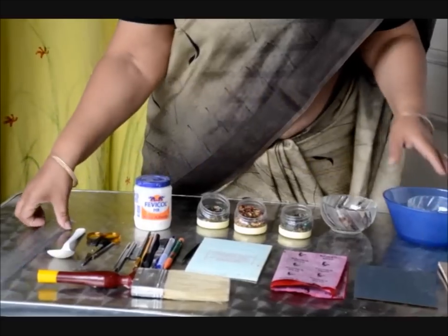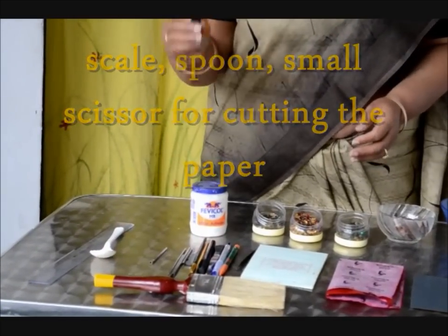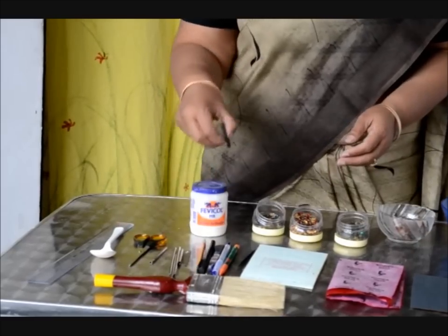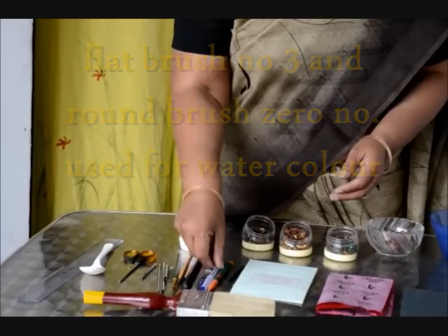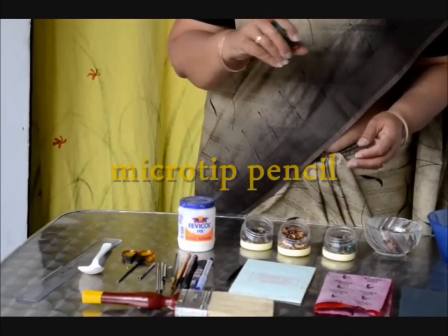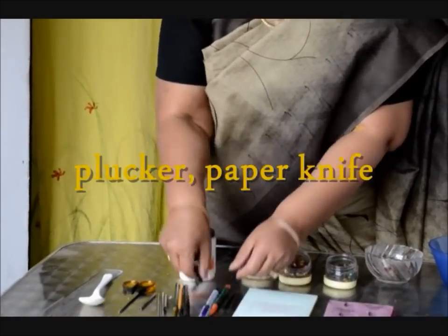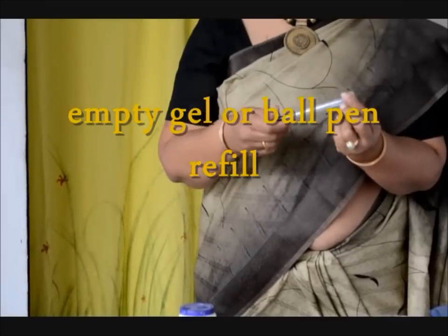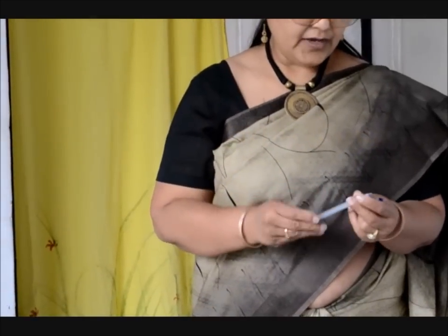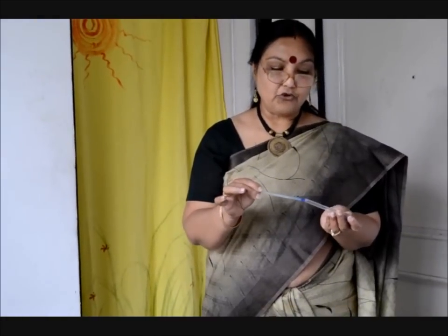Apart from that, a scale, a spoon, a small cutter to cut the paper. Then we need a flat brush, a zero brush, a micro-tipped pencil, a plucker, and a paper knife. Along with that, here is this refill pen — the refill has to be empty. It has to be empty, otherwise when we use it, it is going to leave its mark over the sheet.